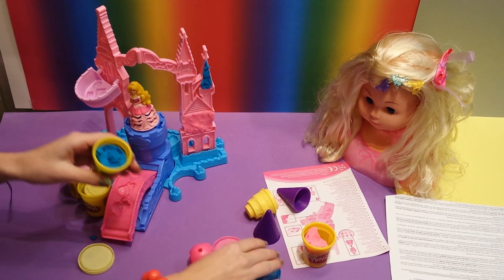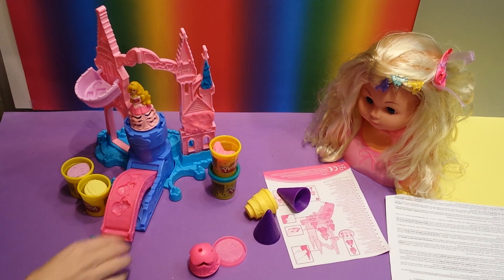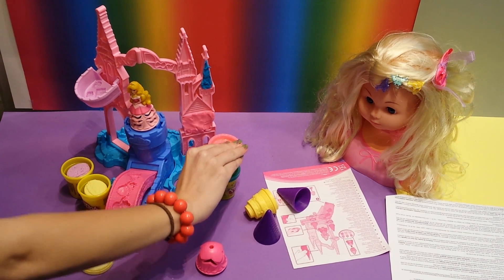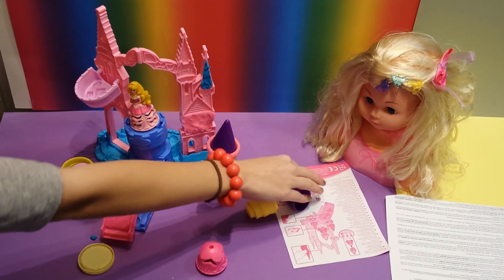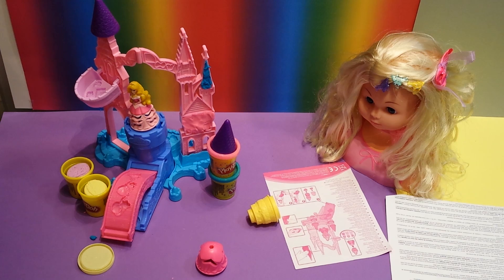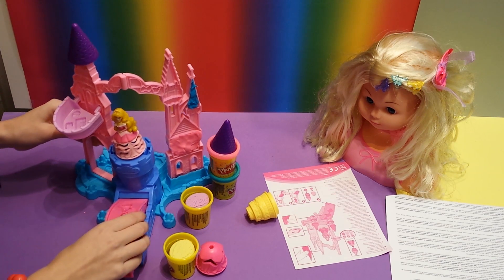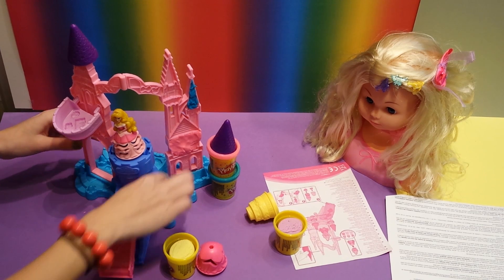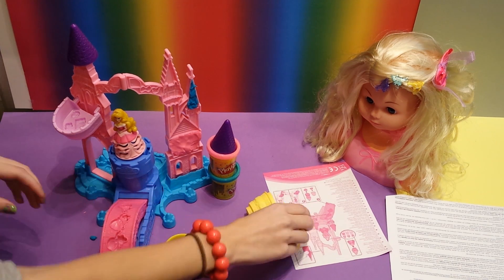And you can put the boxes of Play-Doh - you can stack them. And put on a little tower, maybe put one here. And in this castle there are a lot of mold shapes, and you can put in some Play-Doh.